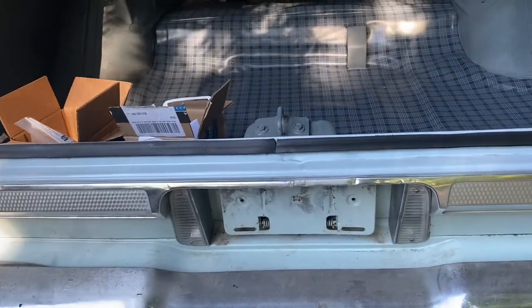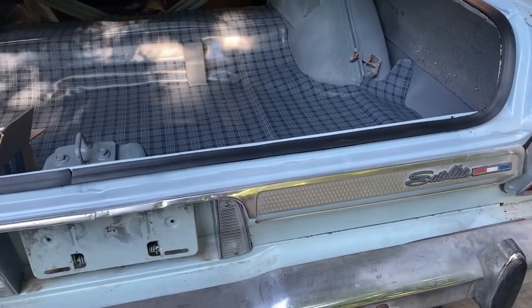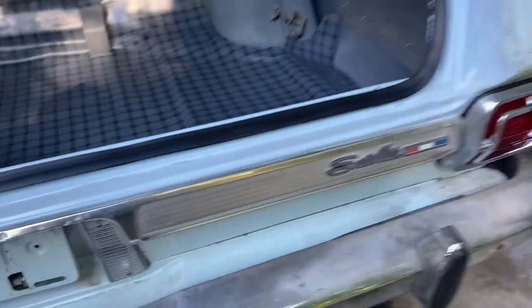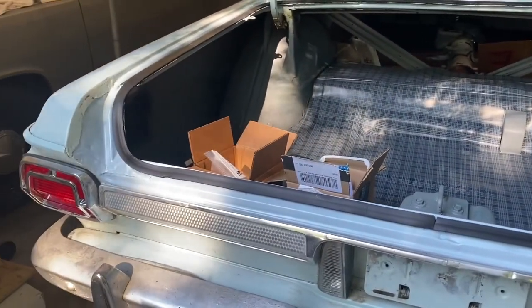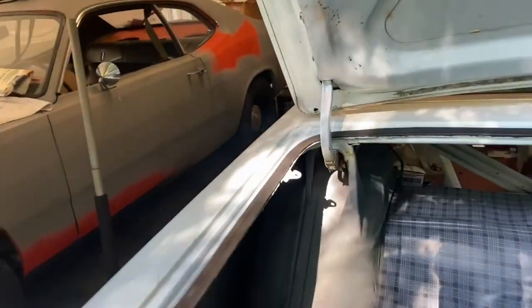I hit it with a little primer and then the blue, and a gloss clear over it. Another bad spot where my t-shirt hit it when I should have been waiting but I was in a hurry. Got limited time to do things sometimes. Anyway, this is for the trunk light.